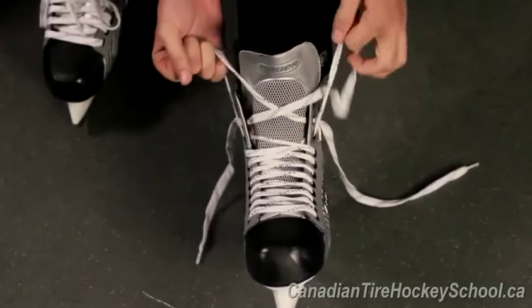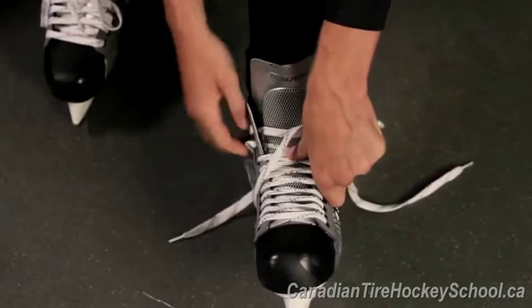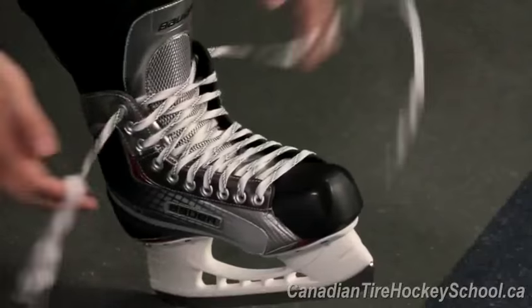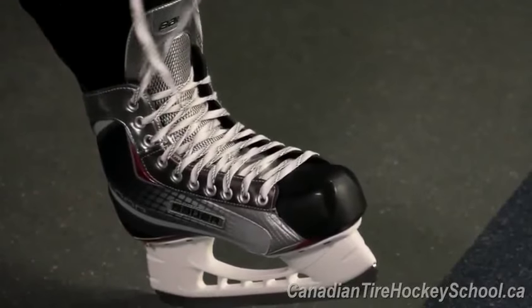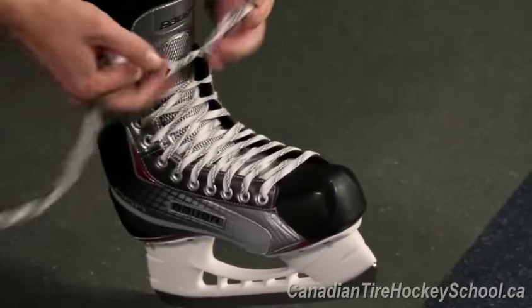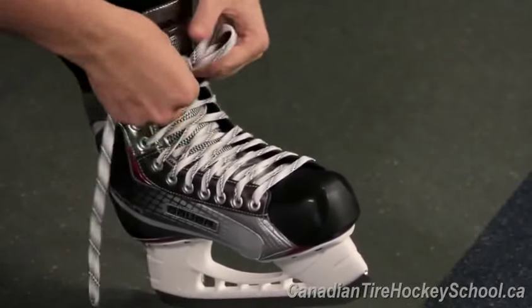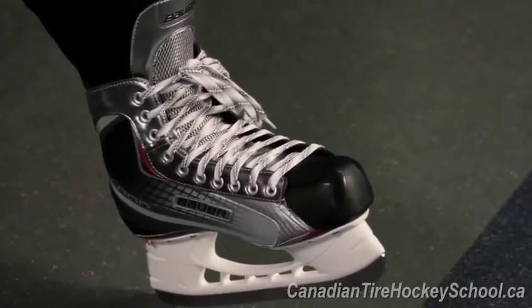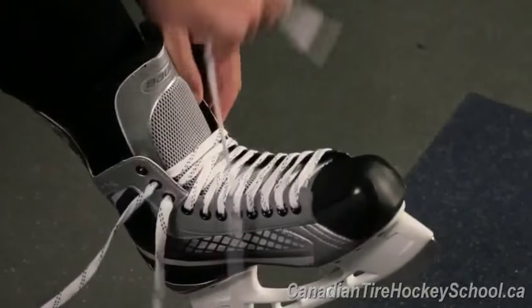It's important to make sure you always tie your laces right to the top, since this gives your ankles more support while skating. If you have extra lace left over, you can wrap it around your ankle before tying the knot. Some players like to tie the knot first, and then also wrap a few rounds of tape around their ankles for added support and protection.